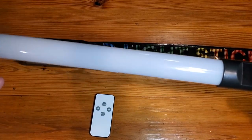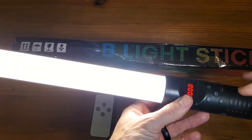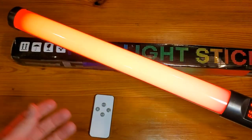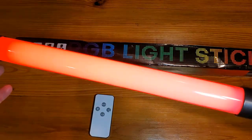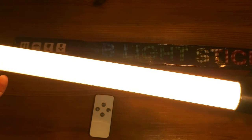It does take about 20 minutes to get it fully charged, but from there it's got a number of different modes that it can cycle through, and of course different levels of brightness depending on what you're looking to do.